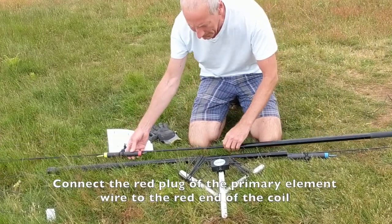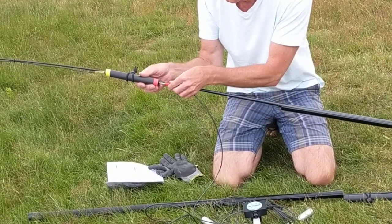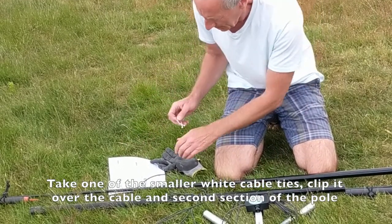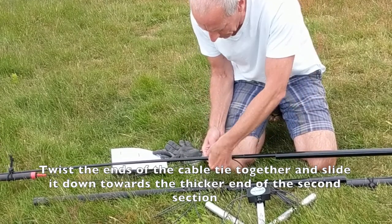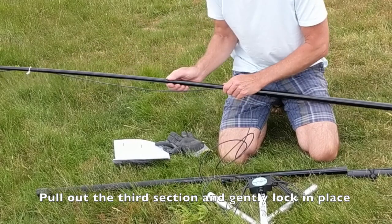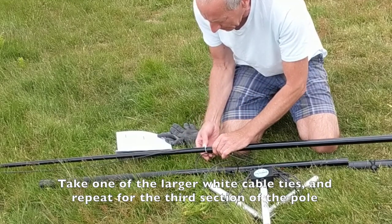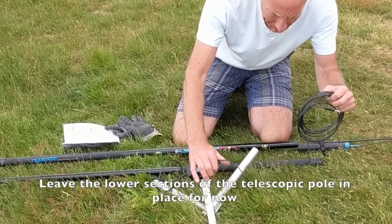Now we can connect the second primary element wires and extend the telescopic pole. First I'm going to take the red primary element, plug it into the red end of the 40-metre coil, and then slowly pull out each of the sections — as they reach the next section, give it a small twist and pull to lock it in place, then use the two clips for each side to hold the cable. Slide the smaller one down until it locks, holding the cable reasonably tight but be careful not to stretch the cable too tightly. Then put the larger one on next, again twisting the two ends over the top of the cable and sliding it down until it holds the cable reasonably tightly. We're going to leave the lower sections of the telescopic pole in place and extend it out fully later when it's in position.